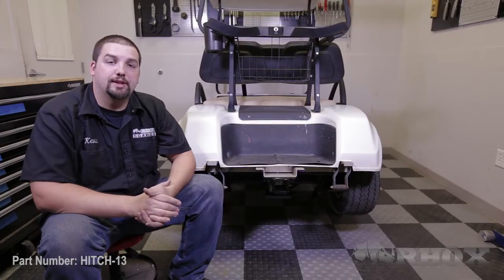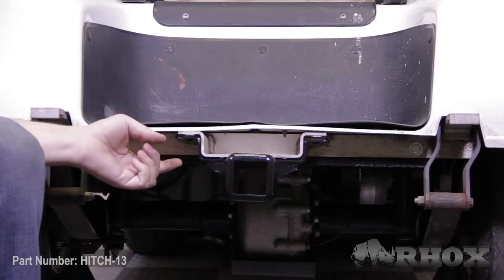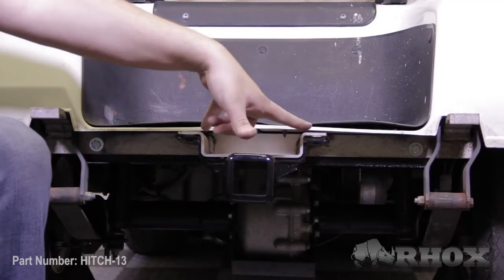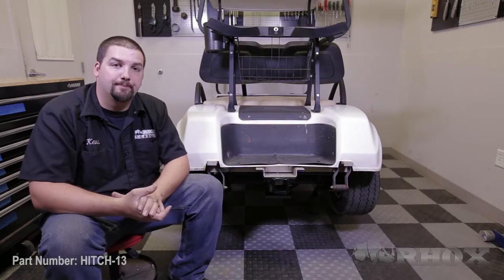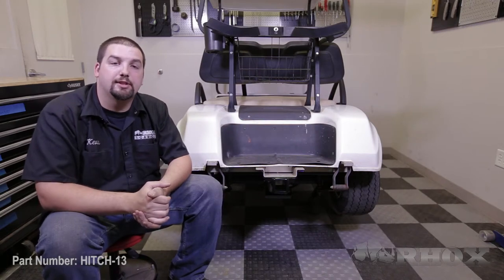The next thing we're going to do is reinstall the rear bumper. Before we do this, you want to make sure that the two mounting holes on your receiver hitch line up with the two center mounting points for your rear bumper. Once you're sure of this, we can go ahead and reinstall the rear bumper using the factory hardware.